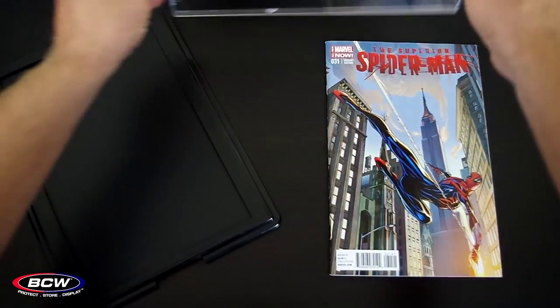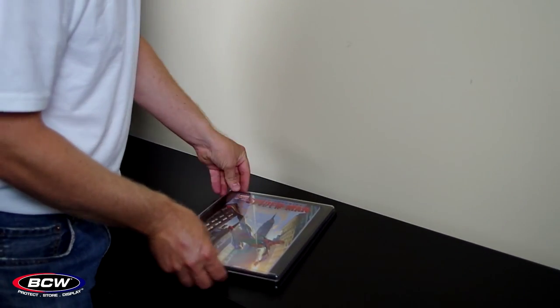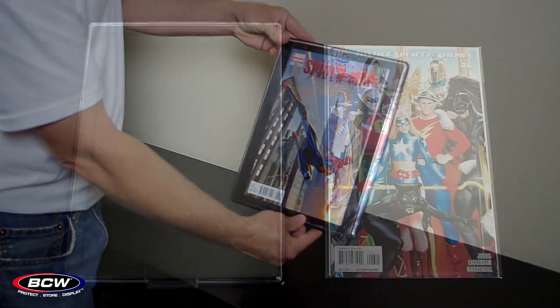Placing your comic in a BCW showcase is super simple. The unit is two pieces of plastic that snap together. The black back provides an attractive border, and the front is crystal clear.